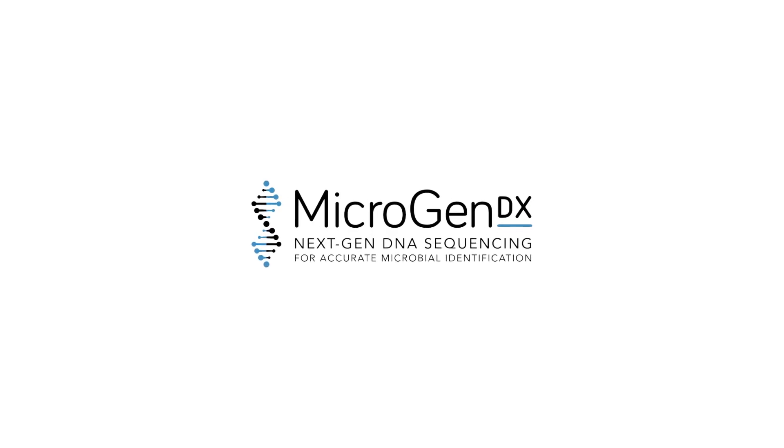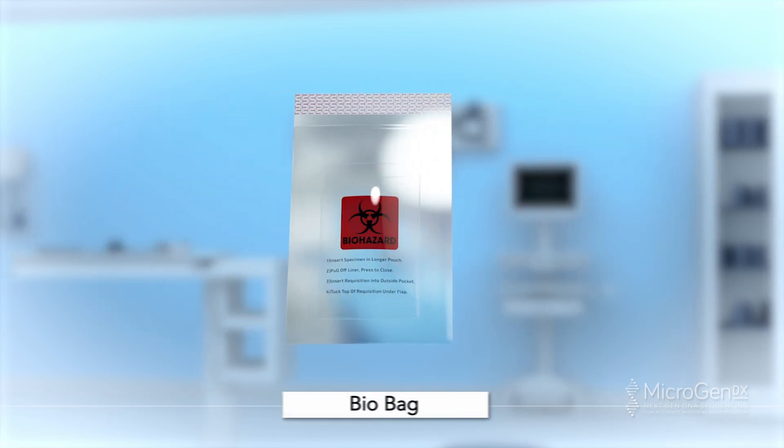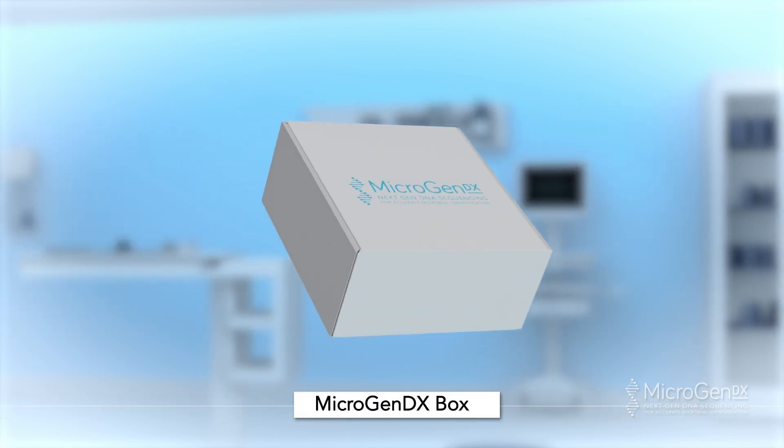MicrogenDX Collection Instructions: Urine Collection Method. The MicrogenDX Collection Kit will include one 90-milliliter collection cup, a bio bag, a lab requisition form, and a MicrogenDX box.